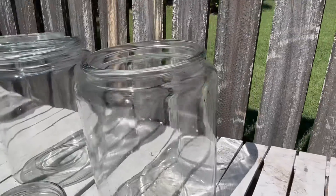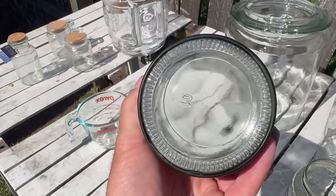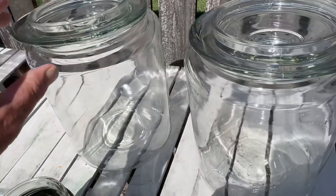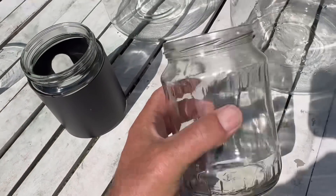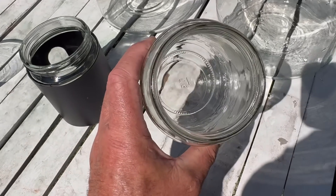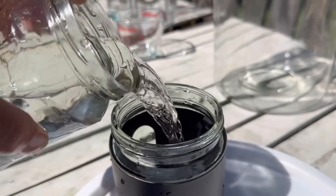One of the suggestions many commenters made was to use a glass jar that had either been painted or coated with something black. It was also suggested we could paint the jar, however painting it black or dark could lead to contamination inside the solar still itself. So I've been on the lookout for a glass jar with a black coating on it for three years.